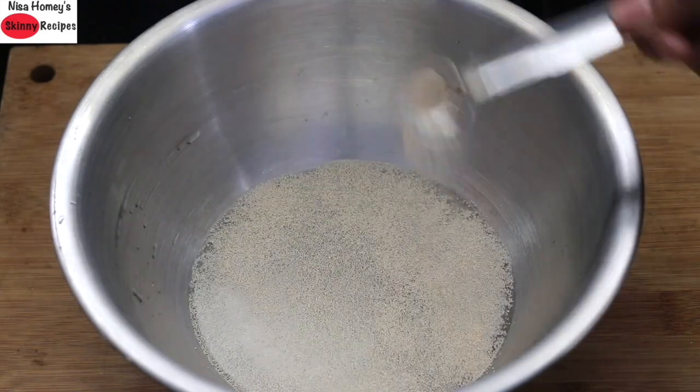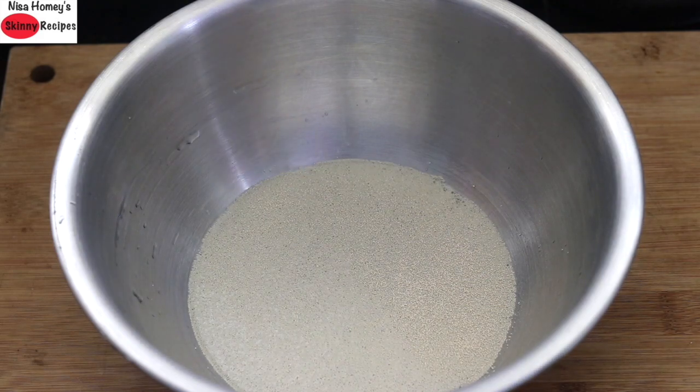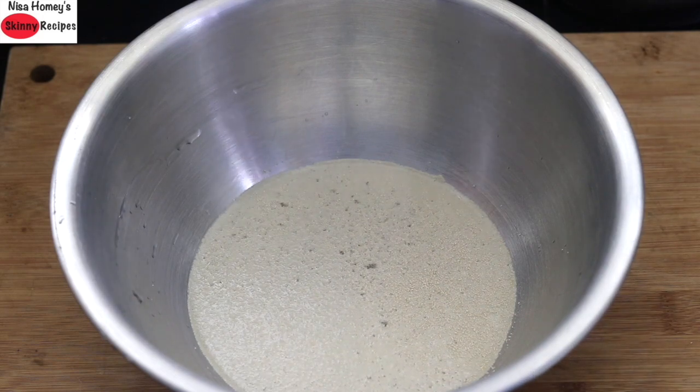Next, add in half teaspoon instant yeast. When you add yeast, make sure you sprinkle it over the water. Instant yeast need not be proved like active yeast and can be directly added into the wheat flour, but I'm just making sure that my yeast is good.